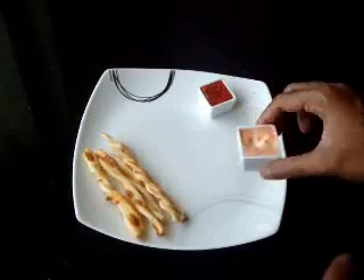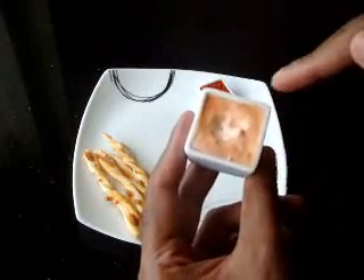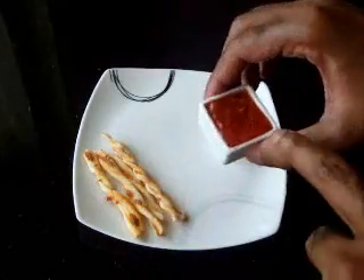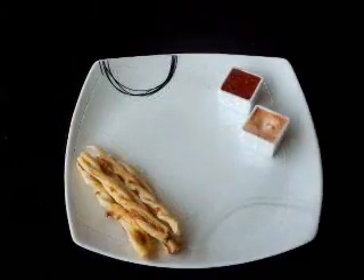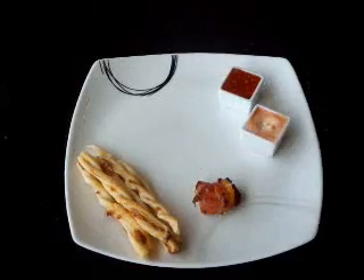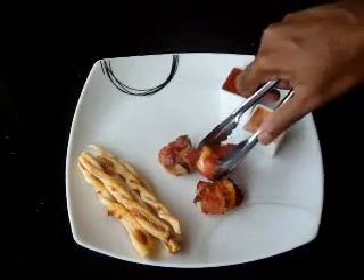It's back into the hot oven for a further four to five minutes. To plate and present these, I've made a quick cocktail sauce with hot sauce, mayonnaise, Thai sweet chili sauce, and some hot sauce. I've also got some breadsticks from the supermarket. So it's time to plate these — and you can see the sauce is beautifully caramelized.